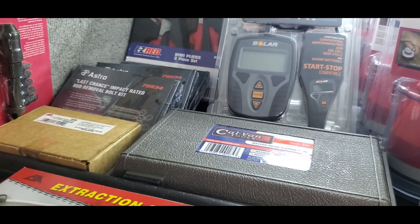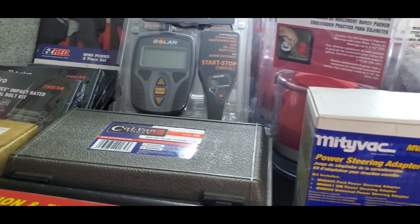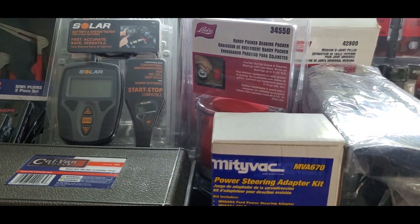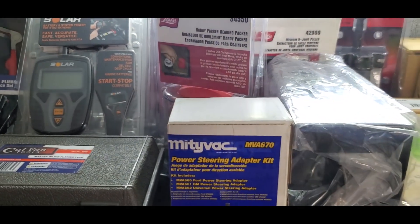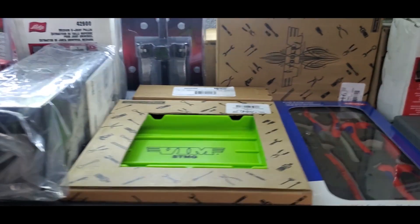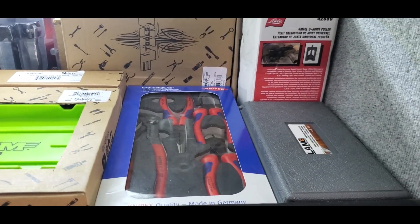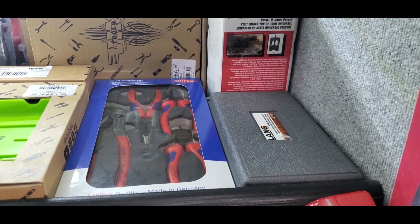Come up here — last chance hub removal kits, some battery testers, bearing packers, power steering adapter bleeders, some VIM trays, nitpacks, wrench and plier sets.